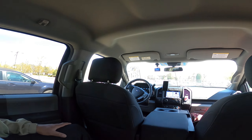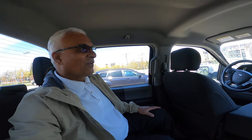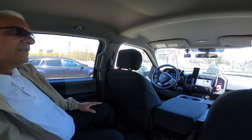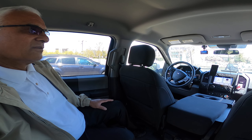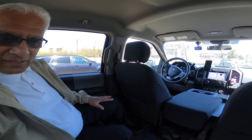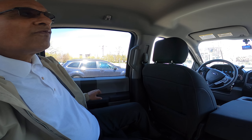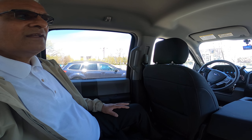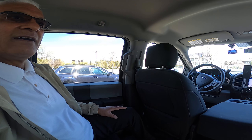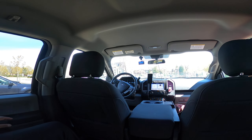This is the best truck, I believe. If anybody wants to buy a truck, buy one like this. I personally love this truck — I really enjoy driving it. It's very comfortable, gives you full control, and it's very fast. Just push the gas pedal and it goes like a sports car.